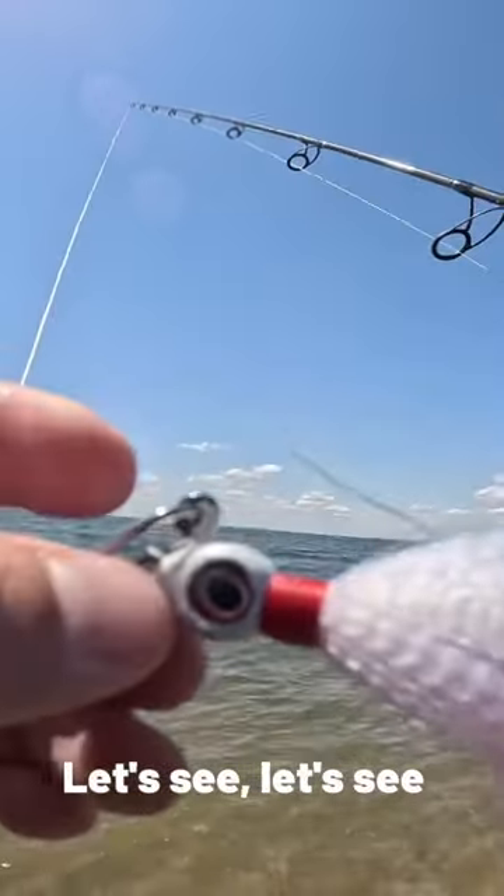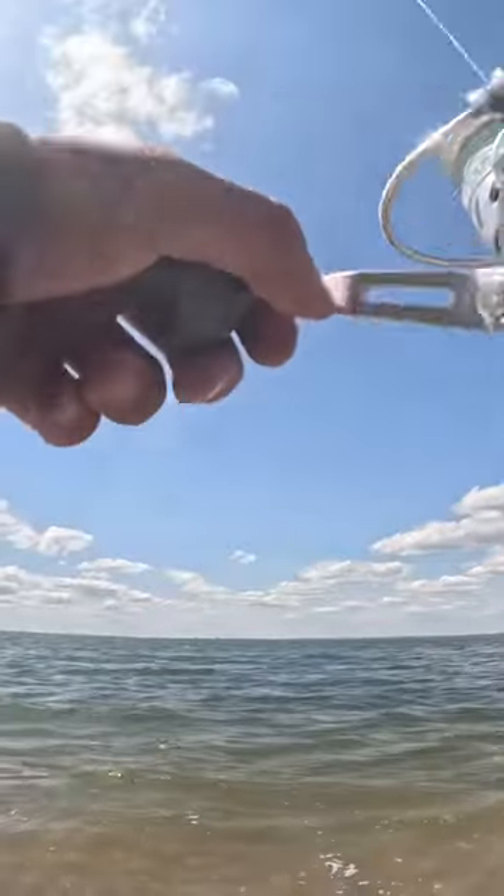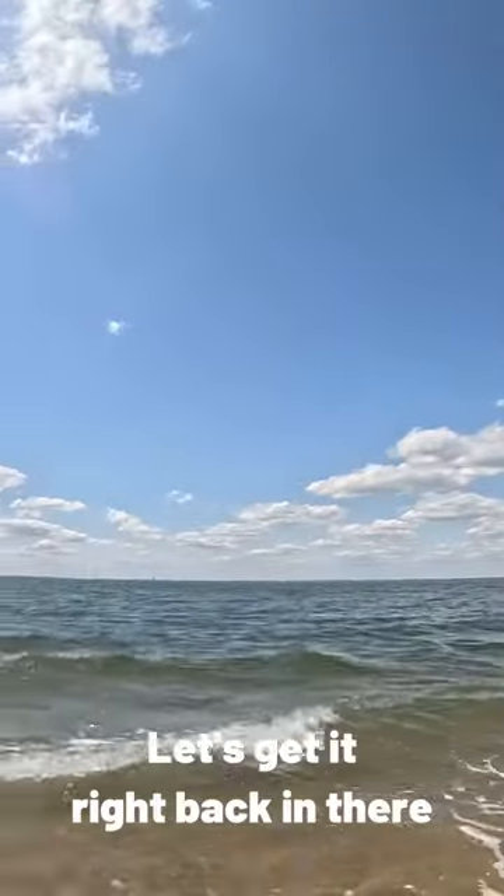Half ounce bucktail. That cut like a bite right there — that was a fluke right there. Look at those teeth marks. Let's get it right back in there.